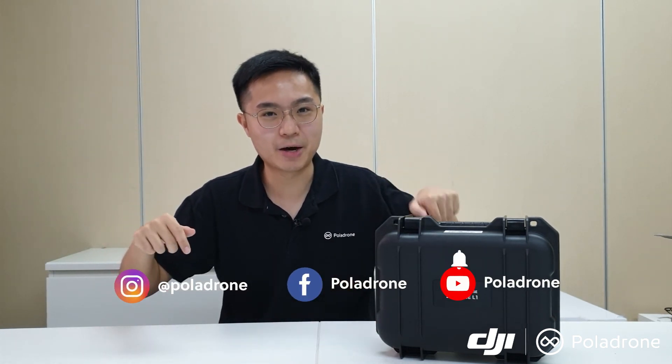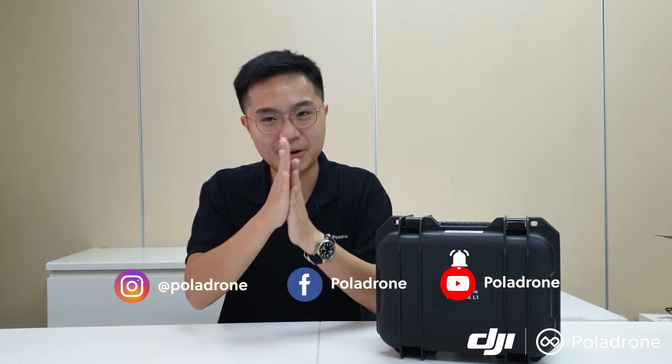That's all for today's unboxing video of the DJI Zenmuse L1 sensor. I hope everyone enjoyed the video and learned a lot of valuable information. Don't forget to follow our social media, subscribe to our YouTube channel, and click the bell notification for the latest updates. Remember to stay safe, sanitize your hands, wear your mask, and we will see you in the next episode. Thank you.